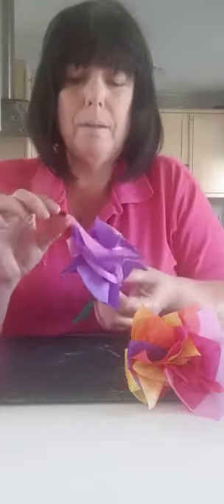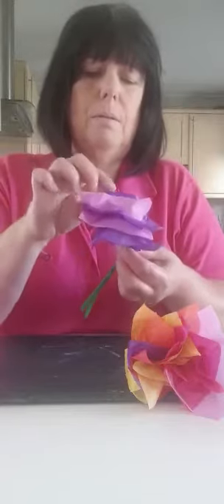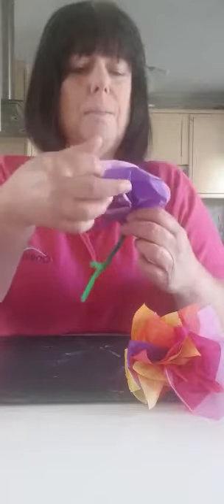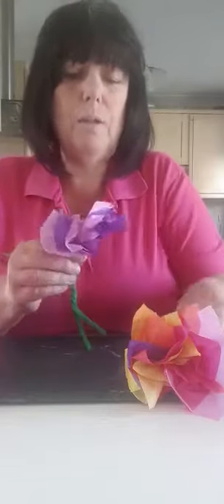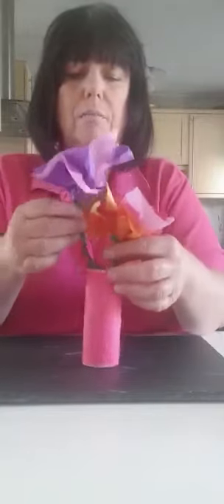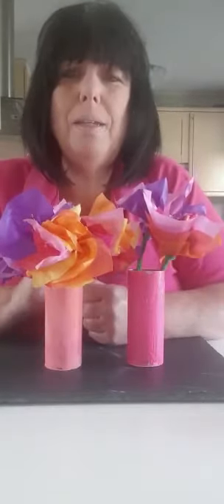With your tissue paper just literally pull it all apart to make the flower — pull the petals out like this, pulling them down. You can make flowers in as many different sizes as you want. There you have a purple and pink one and a brightly coloured one. Pop them into your toilet roll holder once they're finished and decorated, and you can make as many flowers in the vase as you like. I hope you enjoy making them!